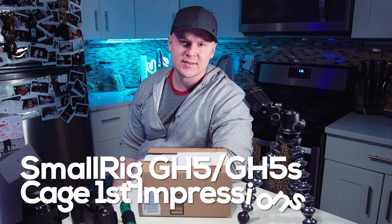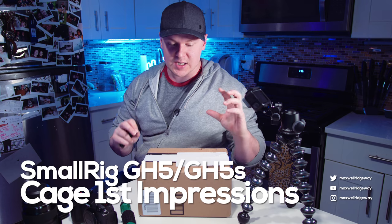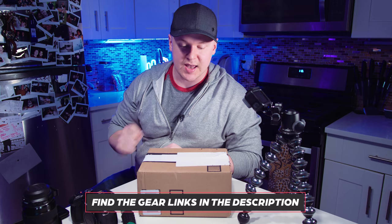What is up guys? Max here and welcome back to another video. In today's video we're unboxing slash first impressions review of the SmallRig GH5 slash GH5S camera cage.